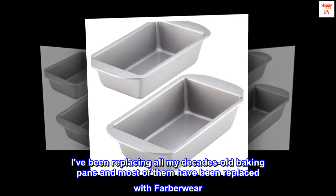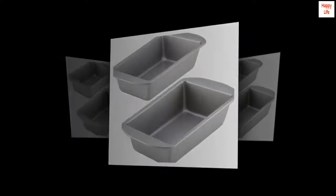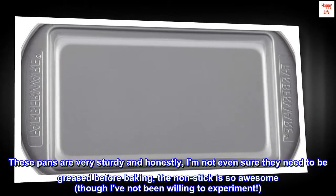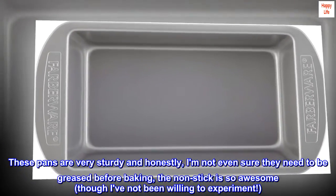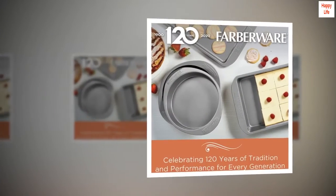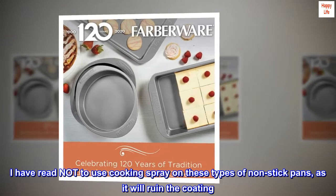I've been replacing all my decades-old baking pans and most of them have been replaced with Farberware. These pans are very sturdy and honestly, I'm not even sure they need to be greased before baking — the non-stick is so awesome — though I've not been willing to experiment. I'm really pleased with the quality. I have read not to use cooking spray on these types of non-stick pans, as it will ruin the coating.